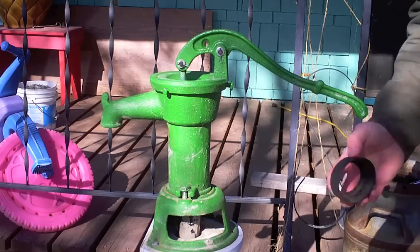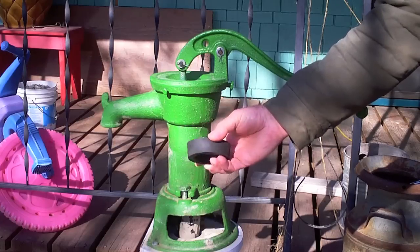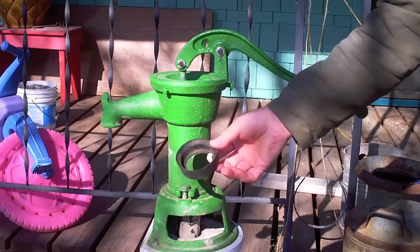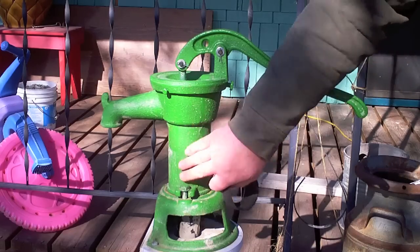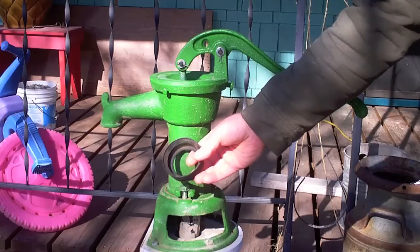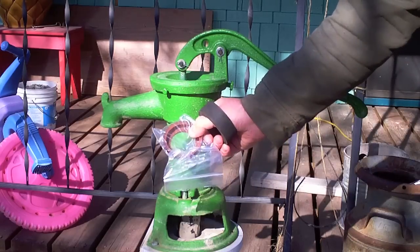We're going to be back in this pump again this morning because of this rubber plunger cup. All the reviews on this thing say it turns inside out, and I thought I had it fixed by polishing the bore, but guess what — it turned inside out again. But we were able to buy one of these leather replacements.